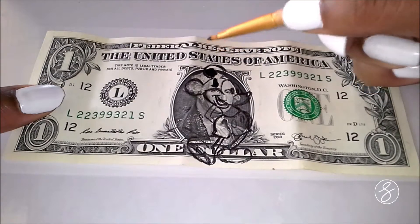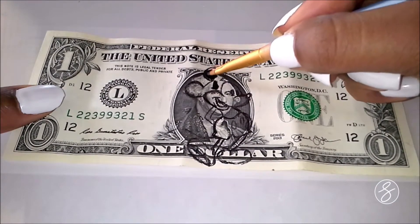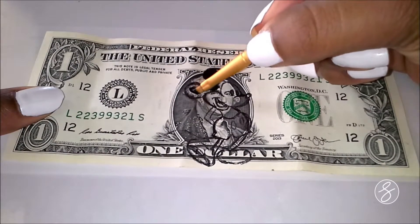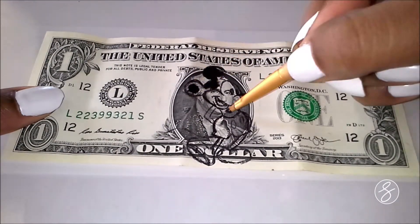You're probably wondering, well, why are we doing that? Well, I was at home bored and I was looking at a dollar bill and I was like, this could use some color. So that's what we're bringing to it today.